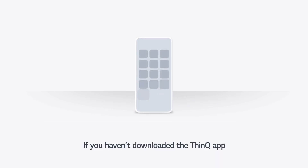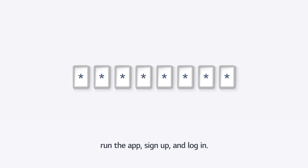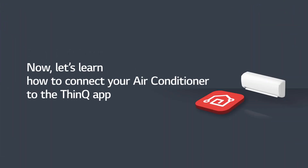If you haven't downloaded the ThinQ app, download it from the App Store. Run the app, sign up, and log in. Now, let's learn how to connect your air conditioner to the ThinQ app.